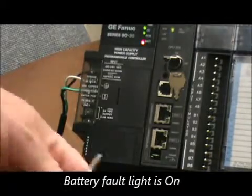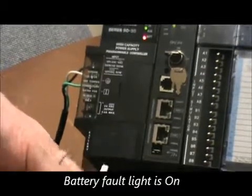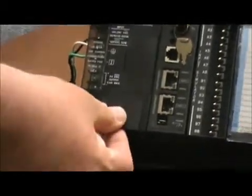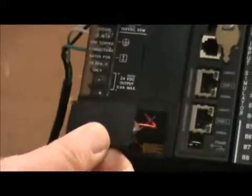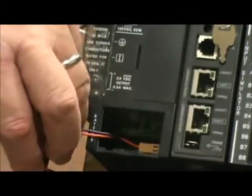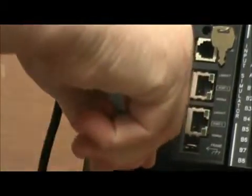To access the battery, go to the door at the bottom of the power supply and gently pop it open. Just open the door, make sure the wires come out cleanly, and then gently remove the plug from inside.